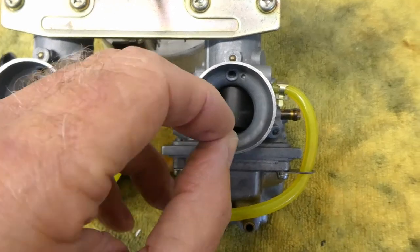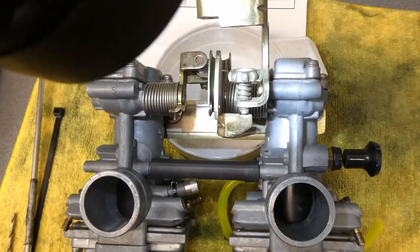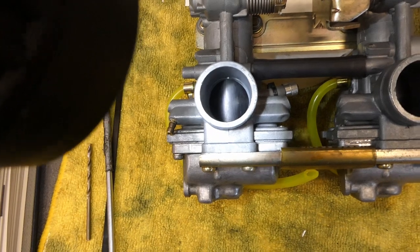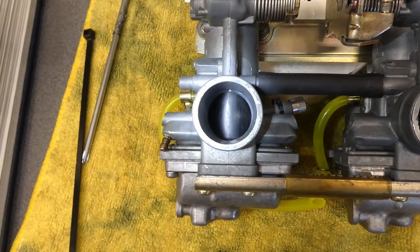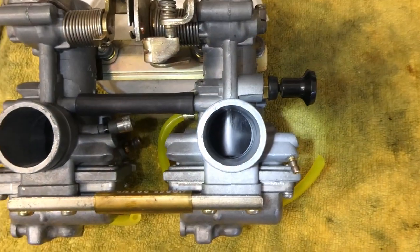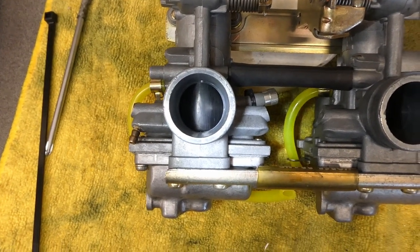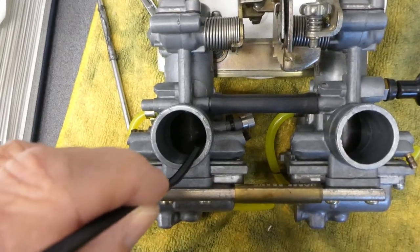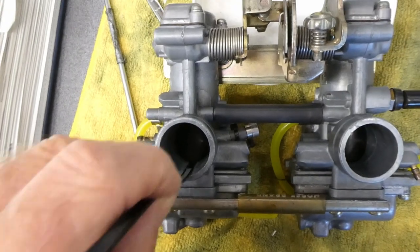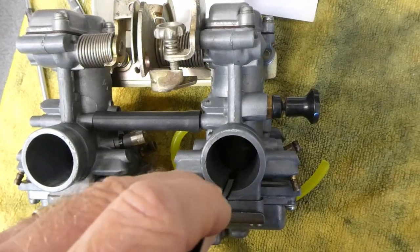They seem very equal, though maybe this one is a little looser. I flipped the carburetors over and turned the idle adjustment screw until I could just see a gap on one side or the other to make sure they're even. Flipping these things over indicated that working from the other side is not the best plan — this one's open a bit and that one's just barely starting to open. I've been tweaking on these screws and I think I have them even. This zip tie is sliding in snug on both sides.